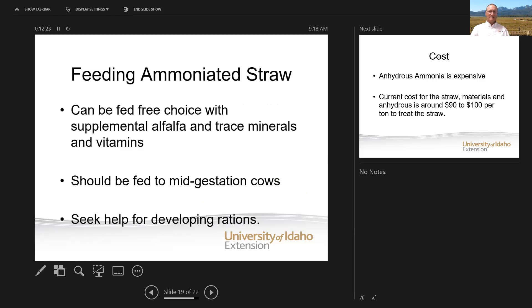If you want to build a ration around straw, get a hold of your nutritionist or one of the university extension people that can help you. It can be fed free choice with supplemental alfalfa to provide a little more protein, and make sure you have trace minerals and vitamins available. It should be fed to mid-gestation cows — save your better hay for late gestation or after calving.